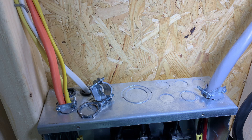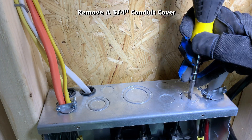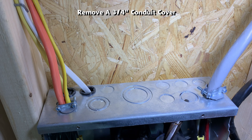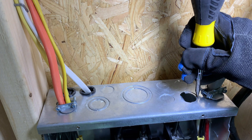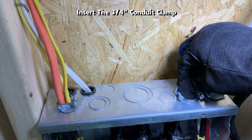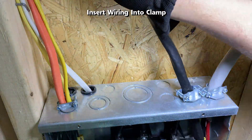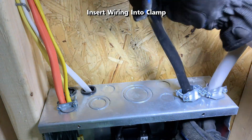The wire will be entering the top right side of the panel box, so I need to remove one of the perforated conduit covers with a screwdriver. Bending it with the pliers should get the rest of it out. Then insert the three-quarter inch conduit clamp, thread the clamp nut from the bottom, and now insert the wiring into the clamp.